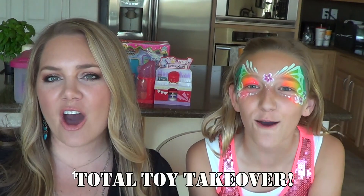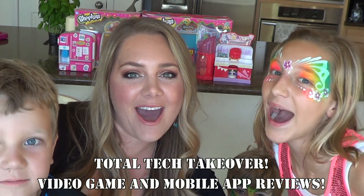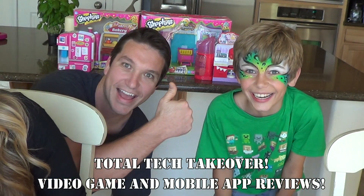Hi everyone, welcome to Total Toy Takeover! On this channel we're going to be doing toy reviews, and I'm a professional face painter, so after each review I'll be painting Miss Faith — or whoever my fellow reviewer is — to look like that toy. You can show the videos to your moms and maybe they can paint you to look like the toy too. Also don't forget to tune in to our Total Tech Takeovers brought to you by Jack and Dad.